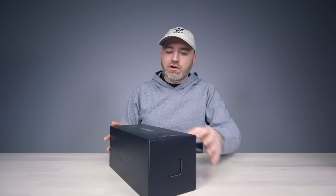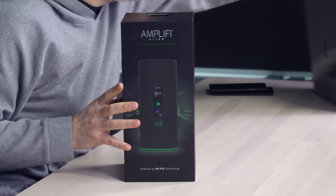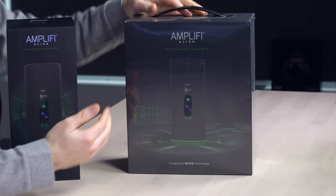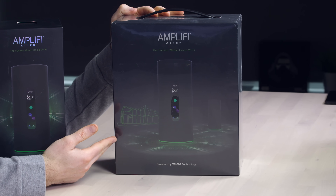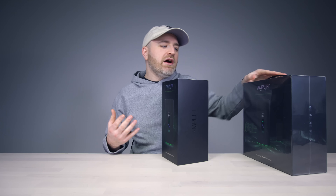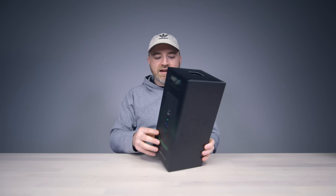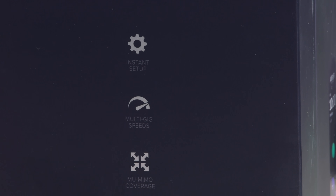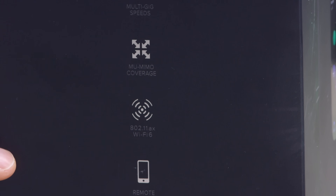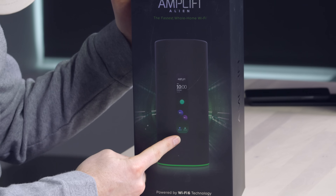This is going to be available in a single router package like this, or eventually also in a mesh setup with two separate units to cover an even bigger space. But to be honest, the main unit is probably going to be substantial enough for most people's setups. Multi-gig speeds, 802.11ax Wi-Fi 6, remote management — you manage the whole thing from an application. This unit has a screen on the front. It's called Alien, so it's already got Will's vote.